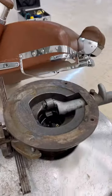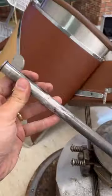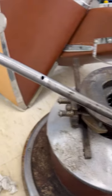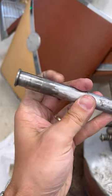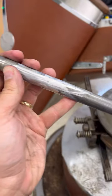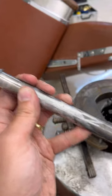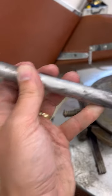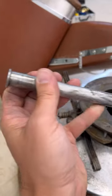They weigh a ton. This sleeve right here was broken right there. So what I had to do was go to my cousin's welding shop, weld it back up, try to grind it as smooth as I could. But you could tell where it had broken there before — it had been broken and welded before.